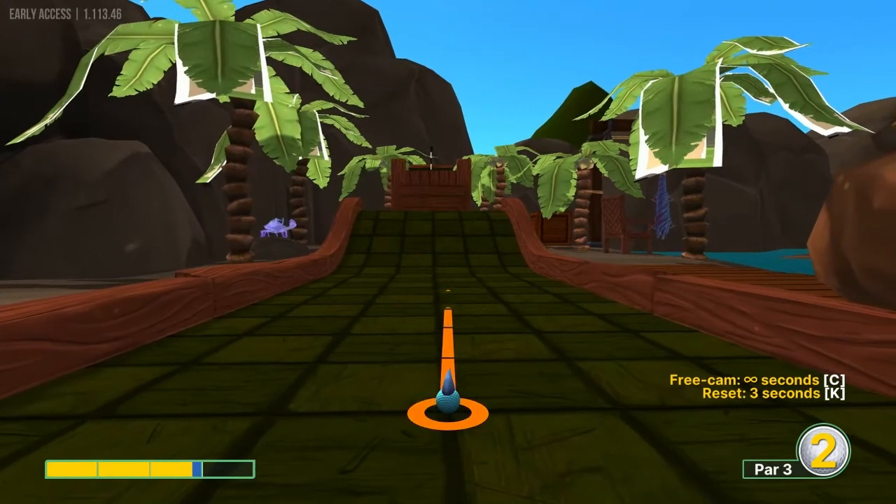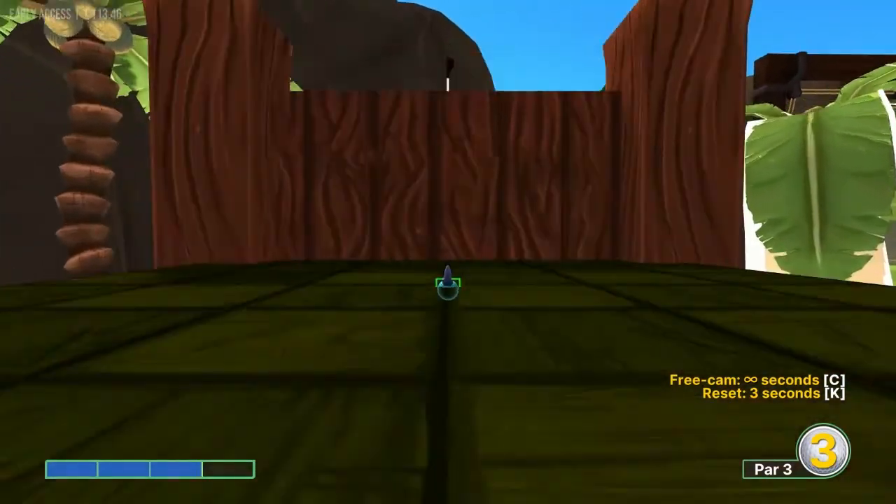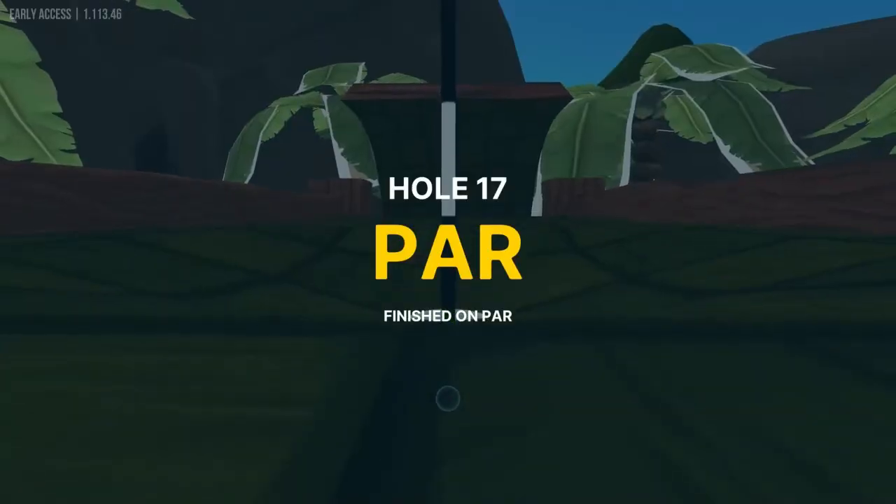Number 17 is a hard timing shot. You want to go about 3 power straight away. Go right after it goes down, so that way you can catch it when it's coming back up and roll straight in for a hole in one.